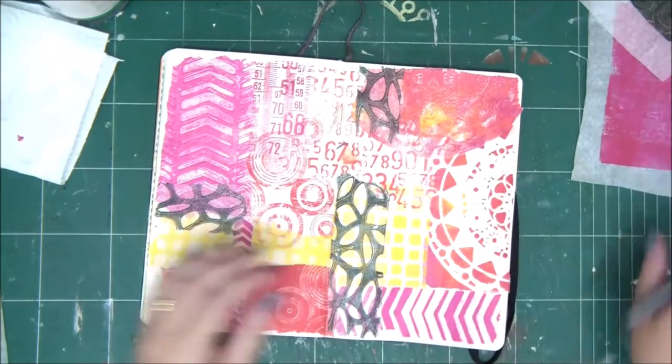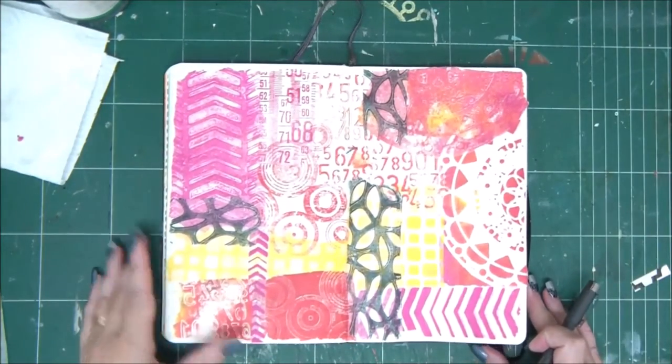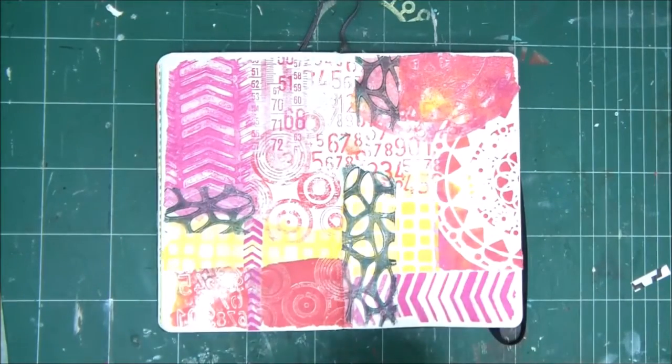The cool thing is that you can do layers. Because the tissue paper is so thin, you can layer one tissue paper on top of the other. When you add the glue it becomes transparent, and you can see the layer underneath.